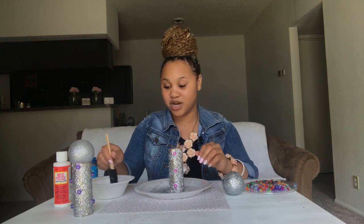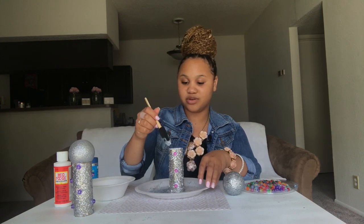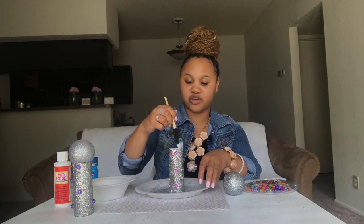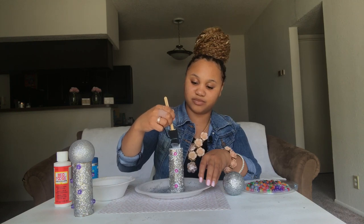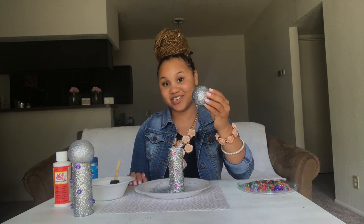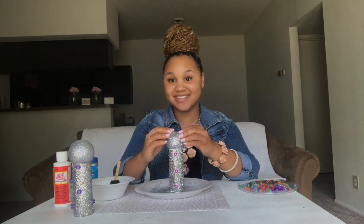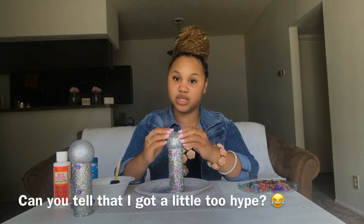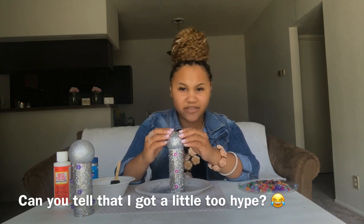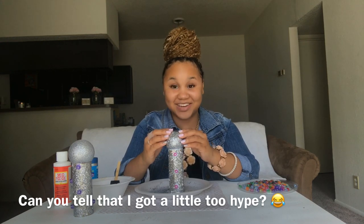We can still use this Mod Podge because it can be used to glue almost anything. So I'm just going to go around the perimeter of the toilet paper roll two times just to make sure that it has enough Mod Podge on it. Then you just take your Christmas ornament, place it right on top, and hold it for another 10 seconds. Somebody over here can't count because I definitely said 10 seconds!